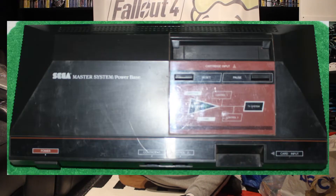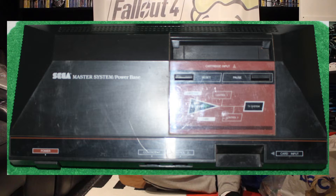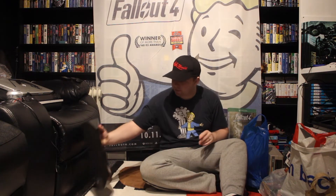So next, let's look at a console. This is one I've been after for a very long time — very hard to find for some reason — and that is a Master System 1. The Master System 1 has the card slot, so it plays the card games, which I don't have any of, but it also has the cartridge slot. 30 quid — paid for that.